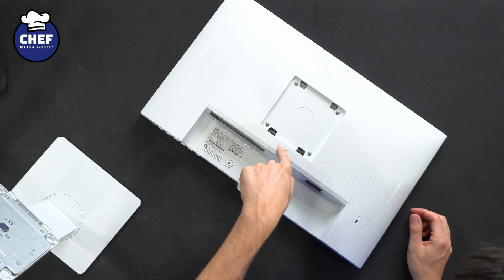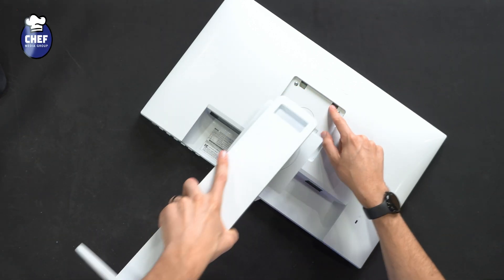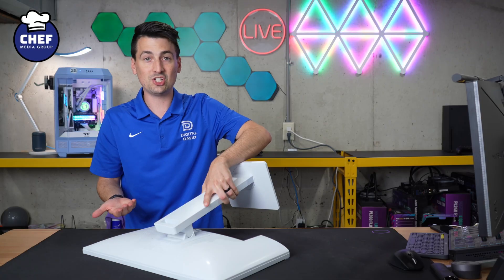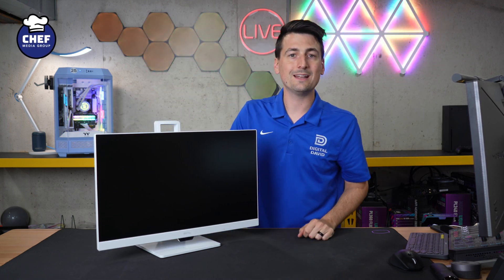Just to show you beforehand, this is your stand release button if ever needed to remove. And right up at the top, we have two tabs here. Those two tabs are going to line up right there. So just gently press in place, then you'll hear it snap. It just snapped in. Now we can pick everything up and our stand is all set and ready to go.